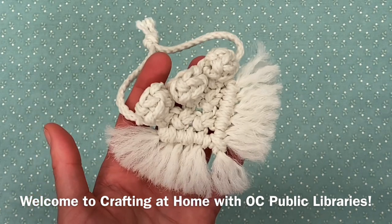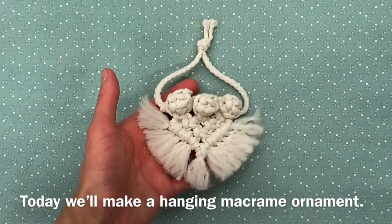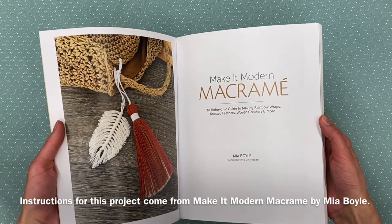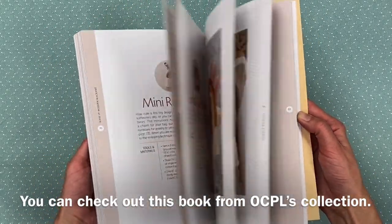Welcome to Crafting at Home with OC Public Libraries. Today we'll make a hanging macrame ornament. Instructions for this project come from Make it Modern Macrame by Mia Boyle. You can check out this book from OCPL's collection.